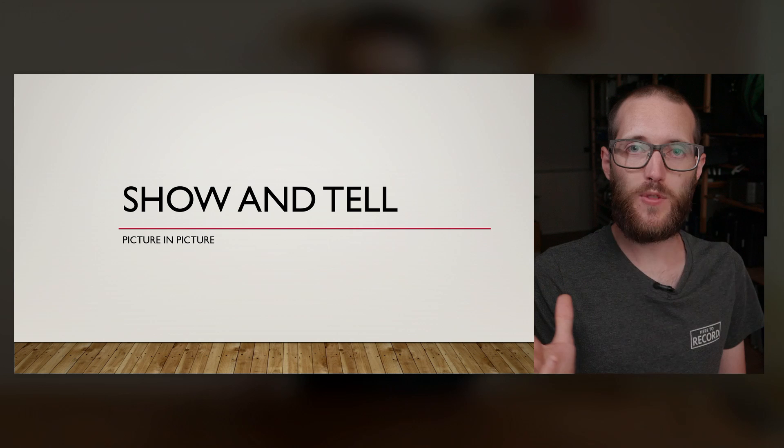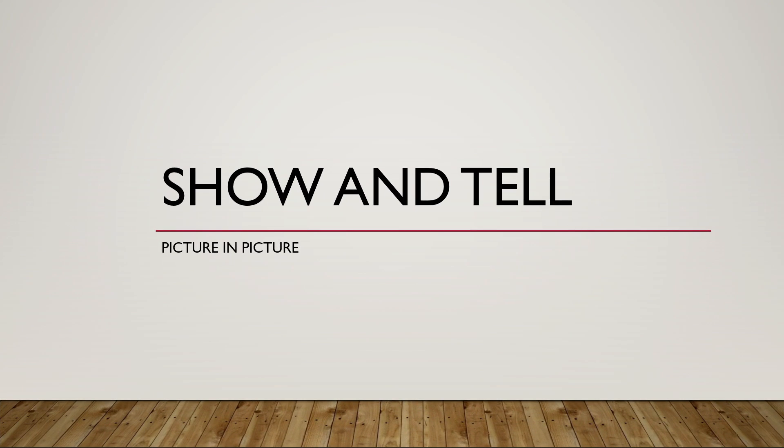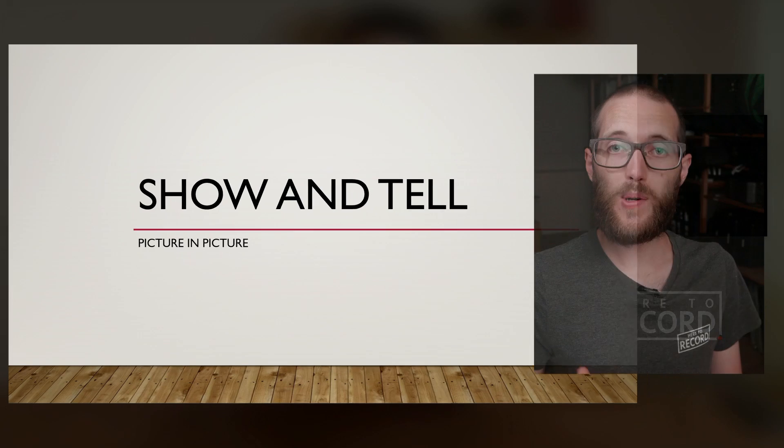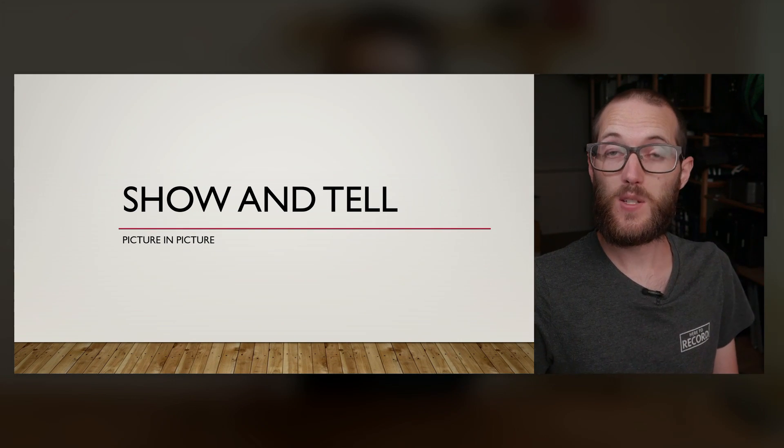Hey everybody, I am Jon Barker and in this episode of Here to Record Show and Tell we're going to take a look at how to create this smooth picture-in-picture advanced looking effect with two ATEM Minis — one ATEM Mini and one ATEM Mini Pro — all created with macros and the use of Companion. So let's take a look.